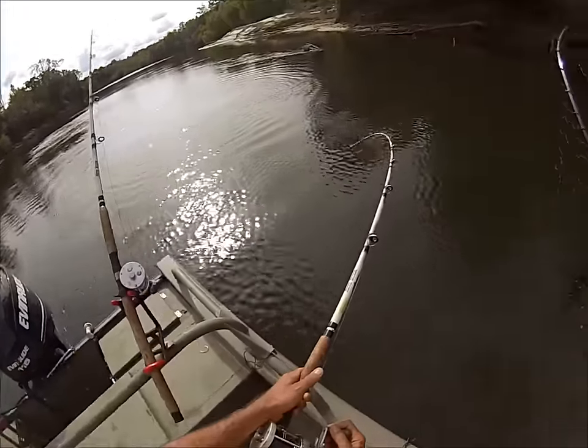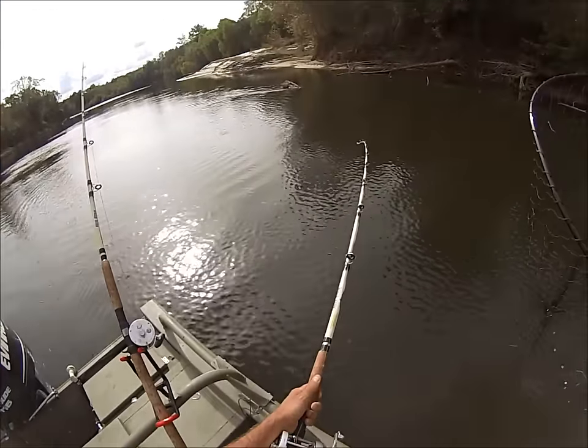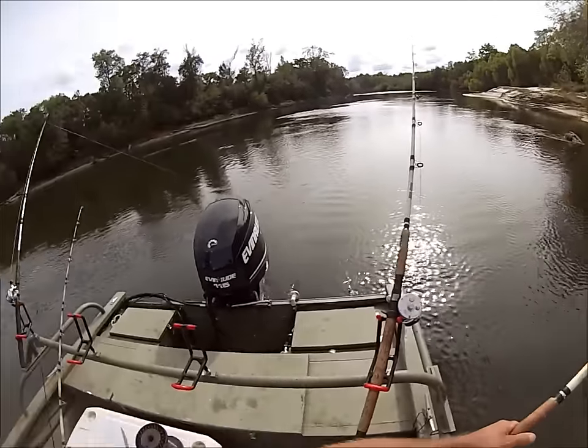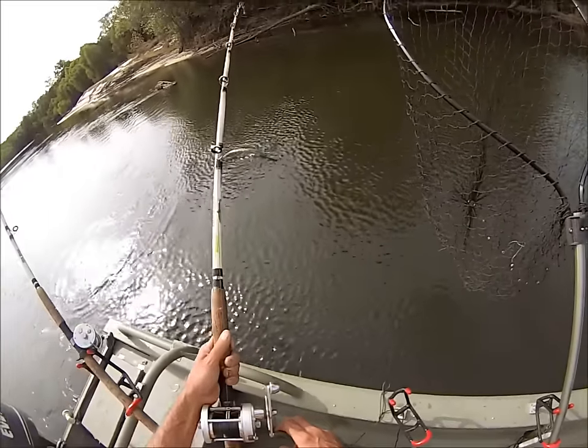Still got a little pull to him though. Scale this up a few times and that will be a bad fish.